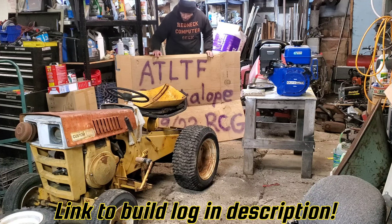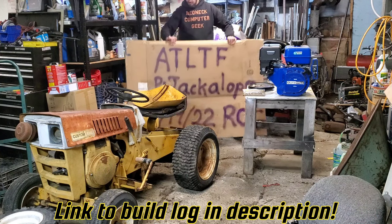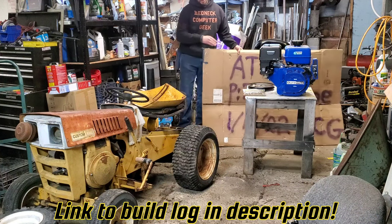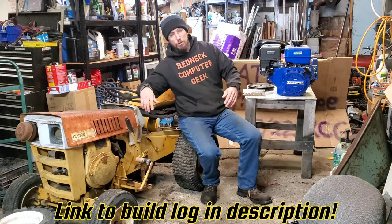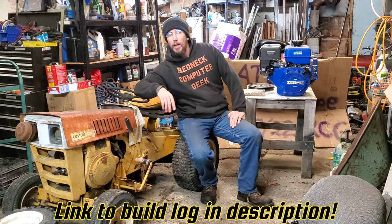On this build, we're going to be joining the ATLTF build-off. Now, a lot of you over the years have decided to say that my builds are crap, my builds suck, you can do better on a Tuesday while you're totally drunk. Good! Come join me — I dare you.